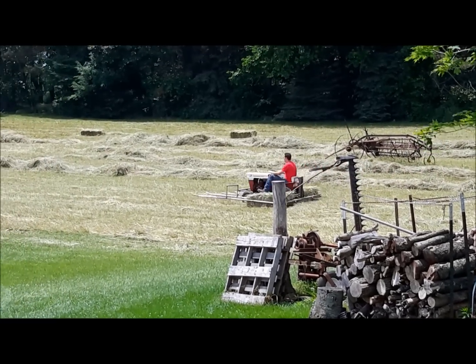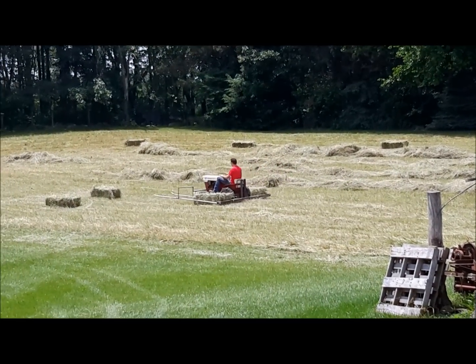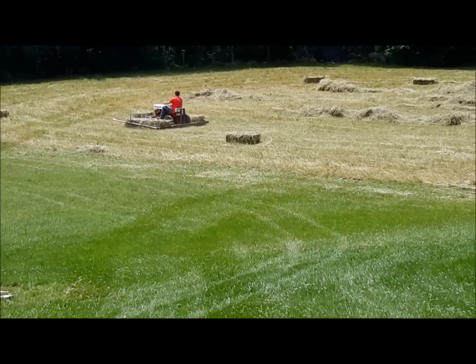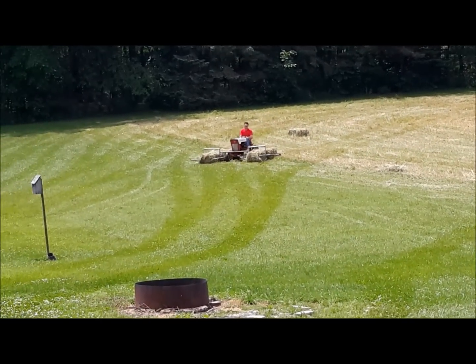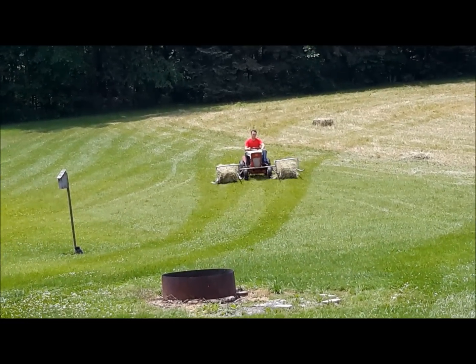We drop bale our hay and walk around the field and sling it onto a hay wagon and haul it back to our barn. We usually get about 100 bales in that realm anyways. I got kind of tired of walking around the field in 90 degree heat on a hot sunny day slinging hay bales more than I have to.